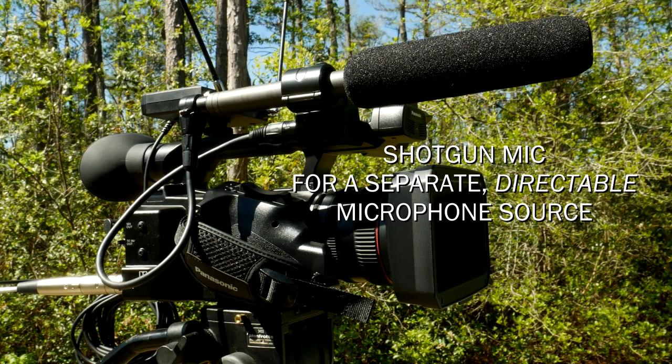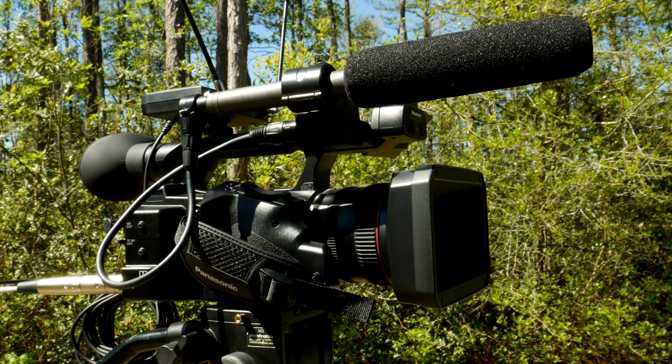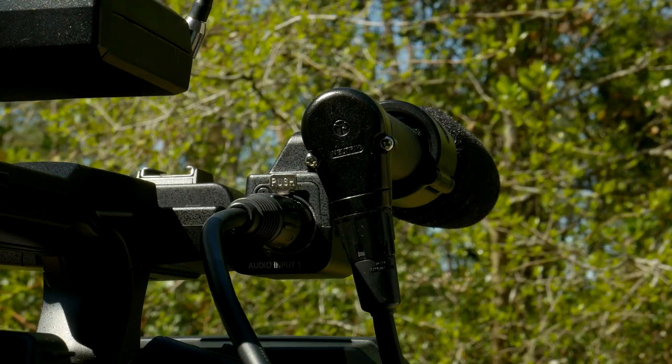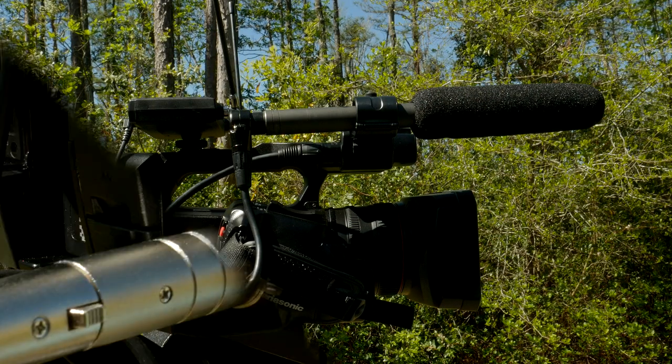What if the handheld microphone battery dies? What if the person forgets to hand it over — lots of things could happen. So you might want to have a backup system. You might put a shotgun microphone here, route it into the XLR, and then have your wireless system attached to the shoe going into channel two.